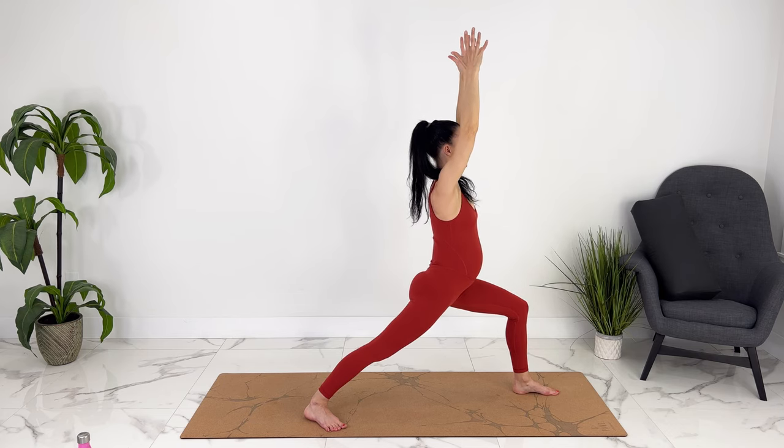Let's bring our legs in for butterfly or baddha konasana — or alternatively, you can practice your yogi squat here. If it feels good, you can give your feet a massage. Inhale and then hinging at the hips, relaxing through your hips, relaxing your pelvic floor.